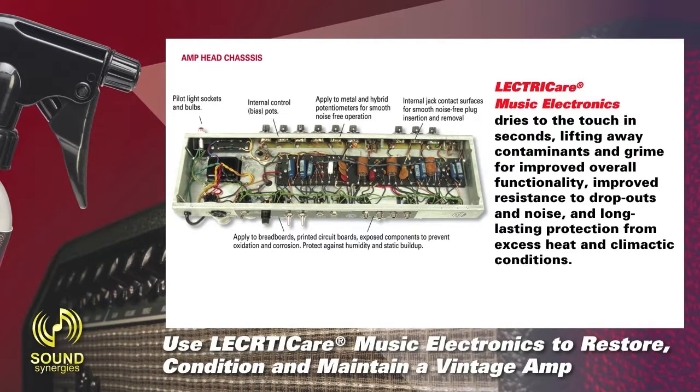Apply to breadboards, printed circuit boards, and exposed components to prevent oxidation and corrosion. Protect against humidity and static buildup.